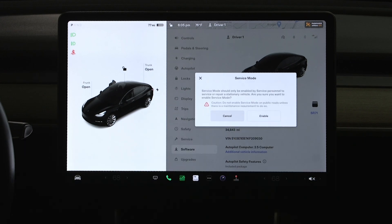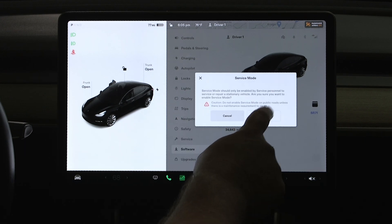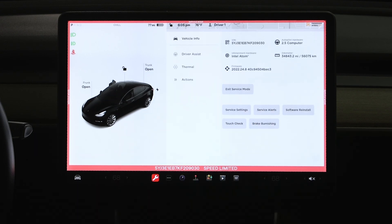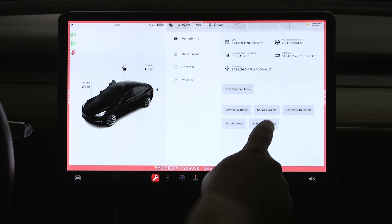We put our service passcode in there, and it pops up our first warning menu which says make sure you're doing it for the correct reasons. This is the main menu that pops up when we get into service mode — you can see there's a brake burnishing tab right there.